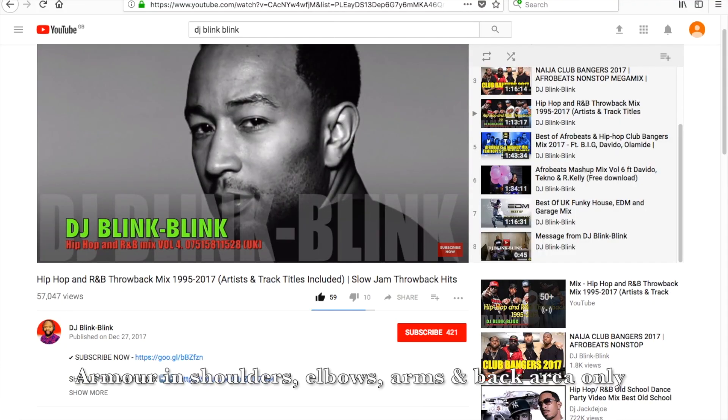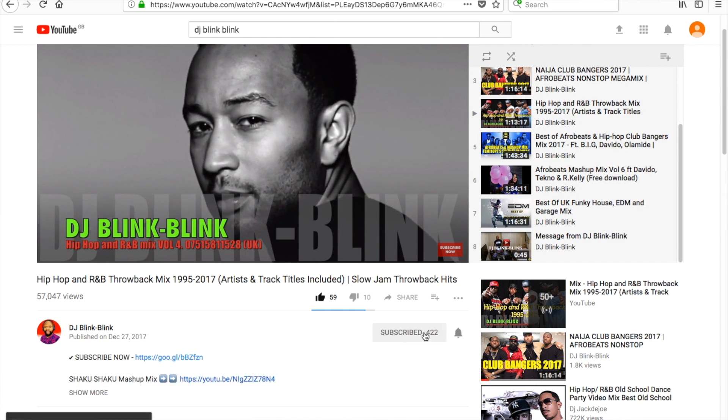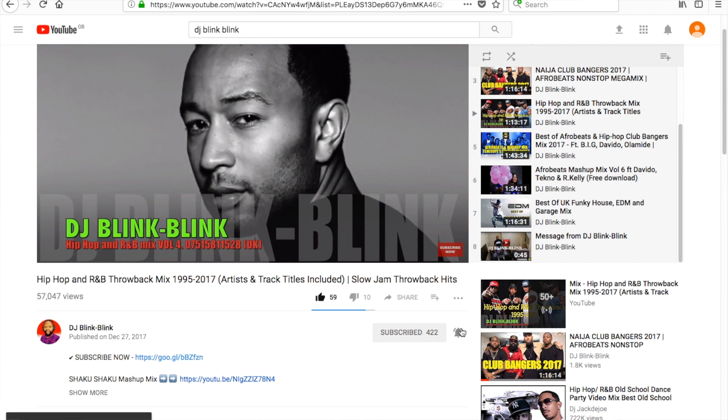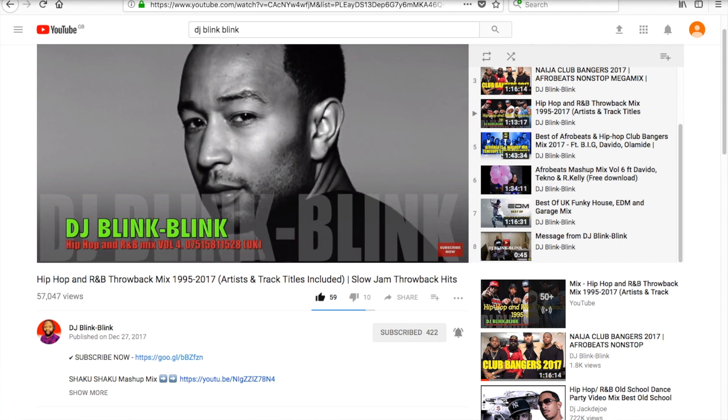Now before we proceed, if you've just come to my channel for the first time, welcome! Please click the subscribe button and also the notification bell, so you get notified when I upload any videos.